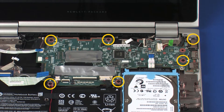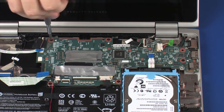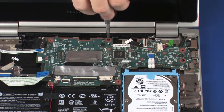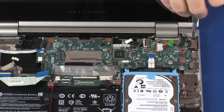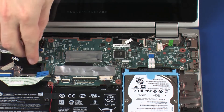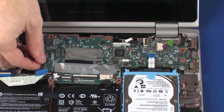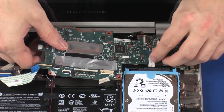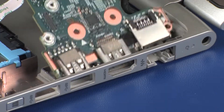Remove the six 4 mm P1 Phillips-head screws that secure the system board to the base enclosure. Lift the left edge of the system board off of the alignment pins and guide the external connectors out of the cutouts in the base enclosure. Remove the system board.